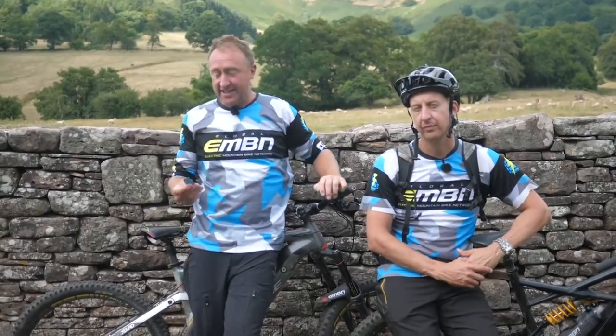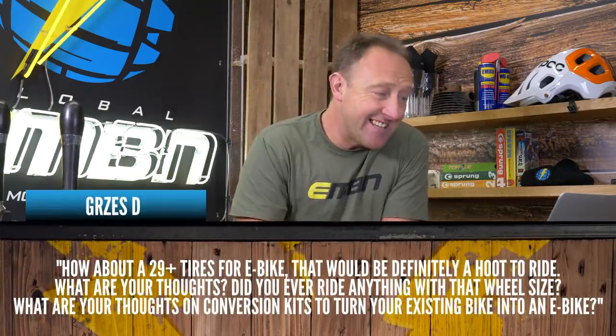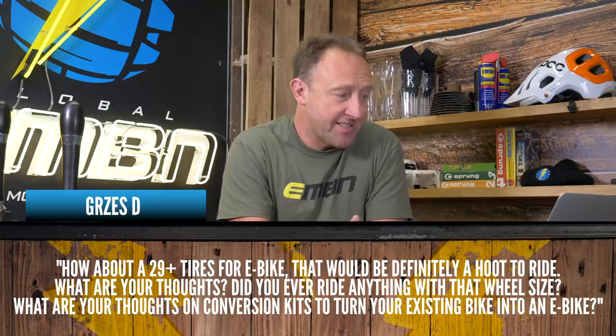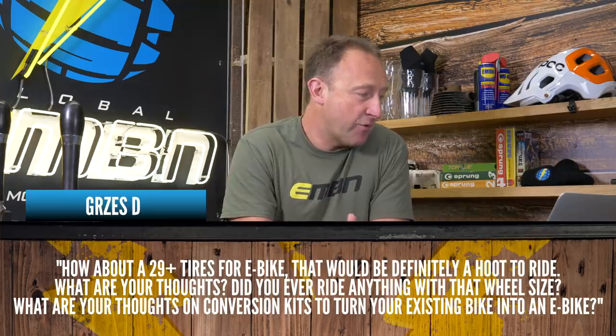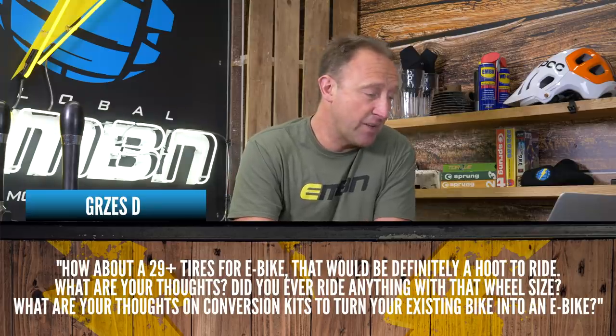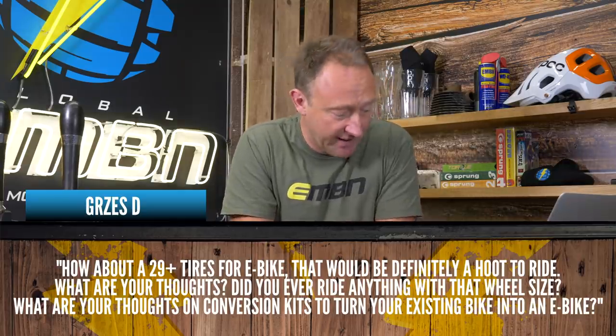From Grez D2, two questions. First: how about 29-plus tires for an e-bike? That would be a hoot to ride — what are your thoughts, and have you ever ridden anything with that wheel size? Second question: what are your thoughts on conversion kits to turn your existing bike into an e-bike?